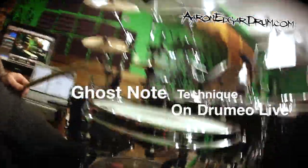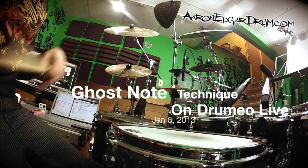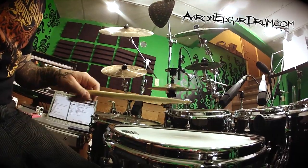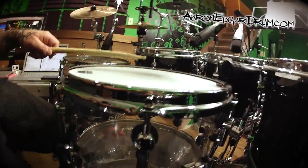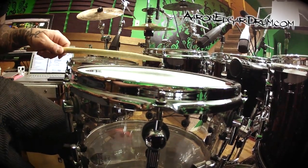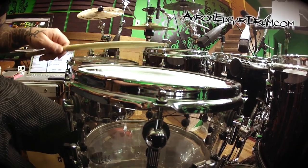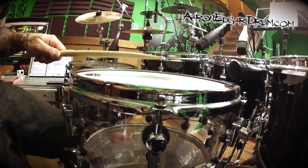What you want is to hold it really close. We're gonna hold it really close to the fulcrum so that you can play really close to the head with your ghost notes, and that's how you're gonna get the quietest touch.